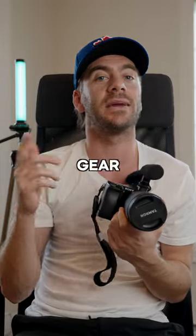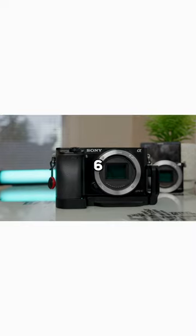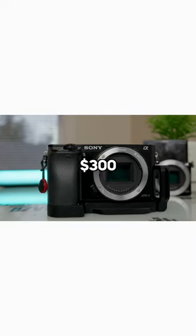Welcome back to MattyRanks Gear, where I pick a piece of gear in my house and give it a score out of 10. Today we're talking about the Sony A6000, which I picked up for $300 on Marketplace.